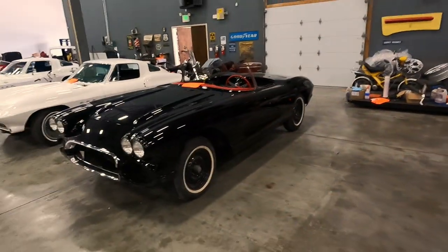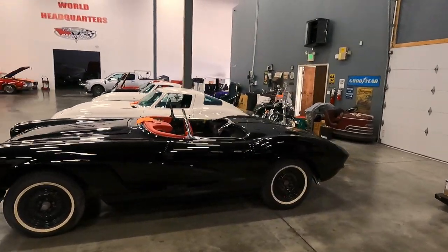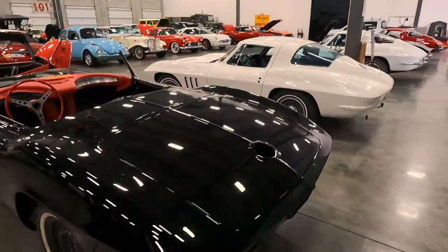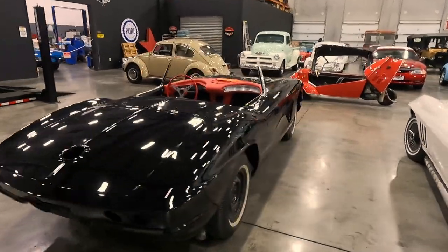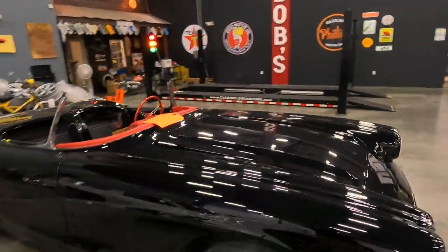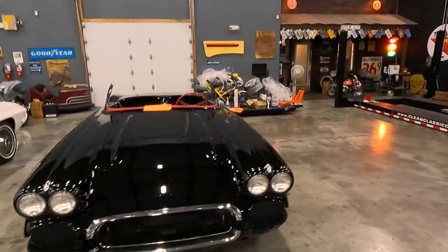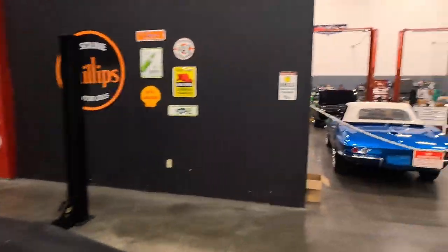I'm not going to gloss past my paint guy's newest output here. Josh, if you're watching this — good job as always. Absolutely fantastic. This is my Fuelie, if you guys aren't familiar with this car. It's going into the shop coming up soon. Gotta love the classic black and red fuel-injected. I mean, you can't go wrong there.